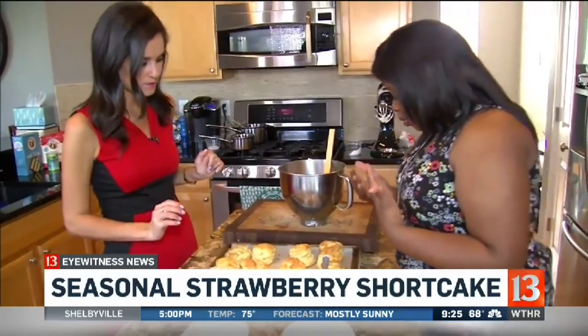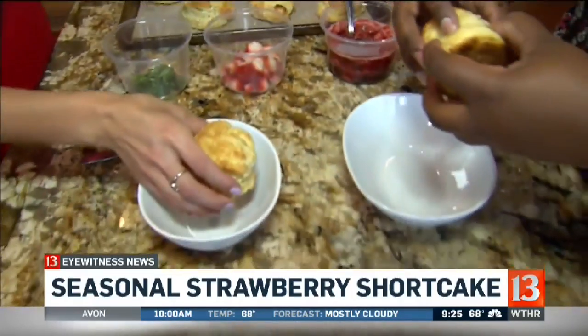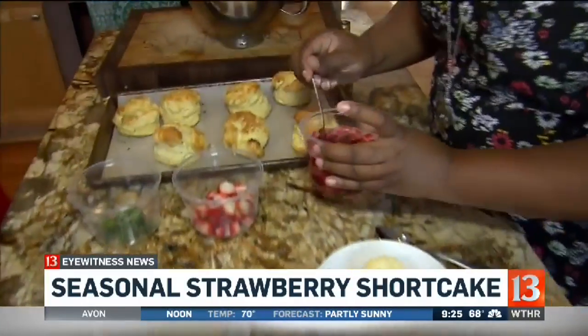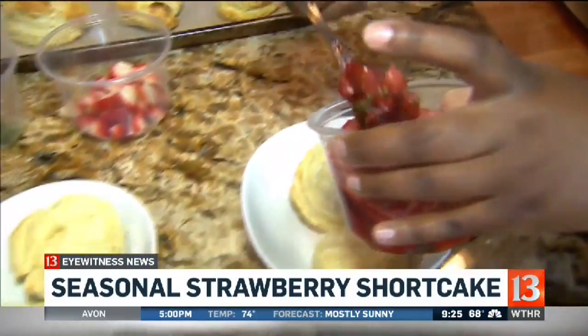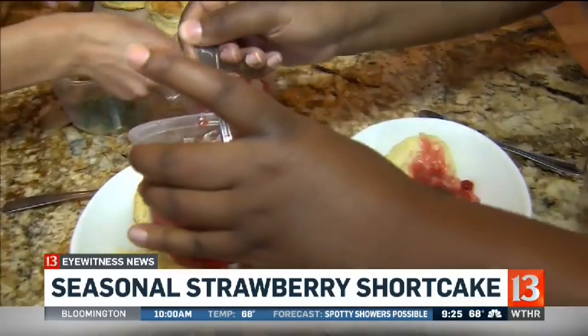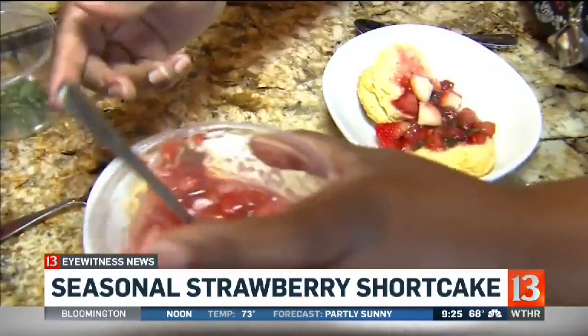Now we're just going to build our strawberry shortcake. I'm going to pick a biscuit — this one is calling my name. We're just going to open it, nice and flaky on the inside. I'm going to start with the compote because I want the juices from the compote to drain into the biscuit. I'll give you some fresh strawberries to follow behind me — just plunk them right on top. We want the freshness and the brightness of a fresh strawberry to go along with our cooked strawberries.